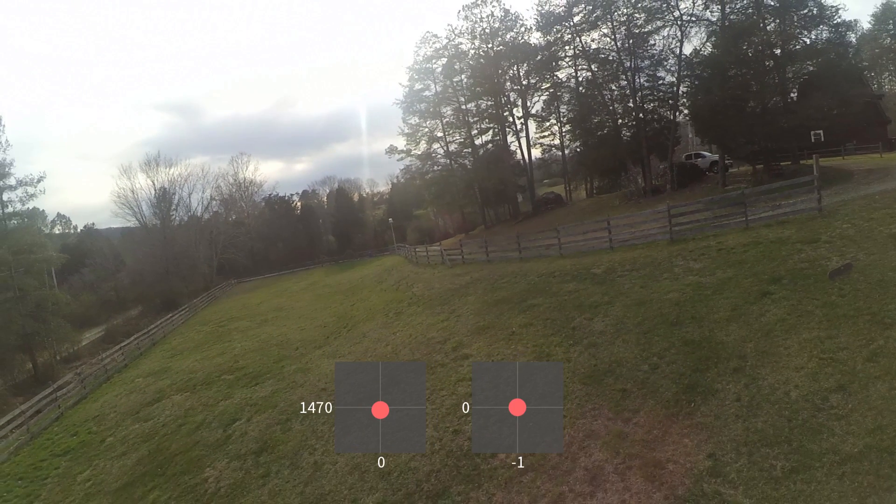Another thing you can do to help practice this move is to do it next to a tall obstacle like trees. Fly parallel to the obstacle, then do the move while looking at the obstacle out the side of your camera — that helps you assess how loopy your loop is, or whether it's more of a teardrop, giving you a frame of reference you don't have if you're just staring at the sky. Don't worry about flying into the obstacle as long as you enter the move flying parallel to it and pitch back without rolling or yawing to the side. If you get really good at this it can look super awesome.